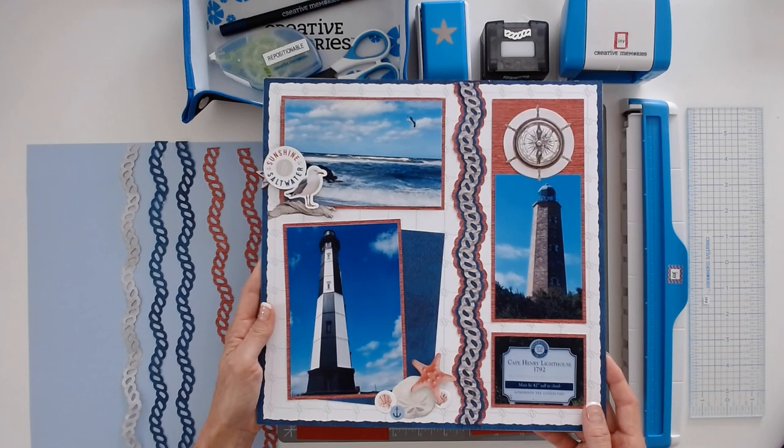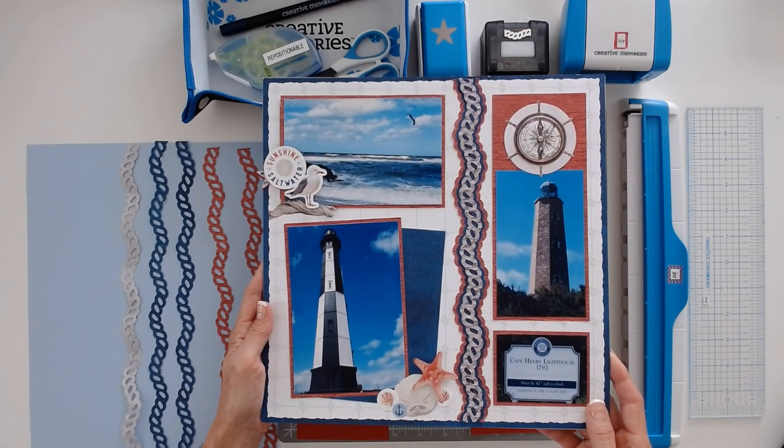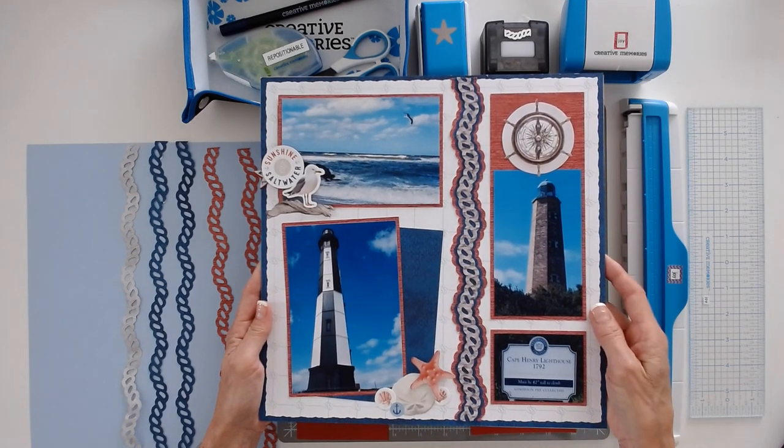Hi, I'm Joy Lane from sunny South Carolina with my take on the sketch for this challenge. I've used the beautiful seaside collection, perfect for my lighthouse photos.